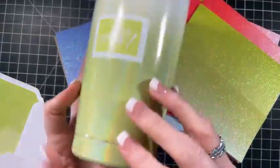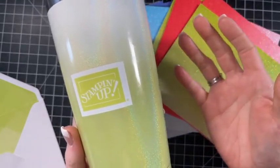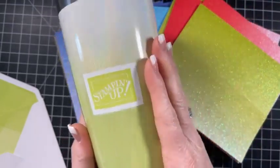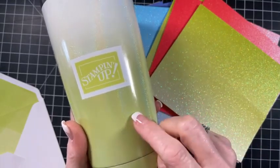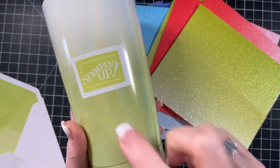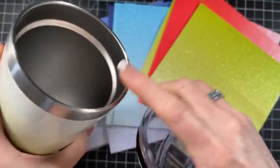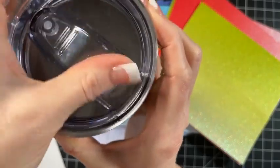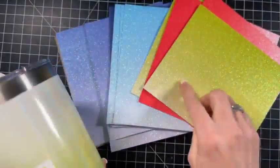A lot of times branded merchandise from Stampin' Up only comes available to demonstrators, but this time they released it to customers. So if you want these, I will put links up as soon as I'm done - there'll be links in the YouTube description. I believe they are $17. It's stainless steel inside so it'll keep your drink warm, and it has a lid that slides. This is really fun - it reminds me of this glimmer paper. I got three of them.